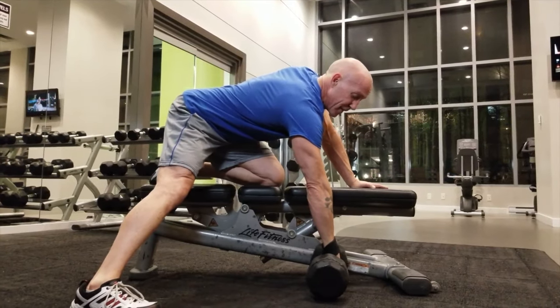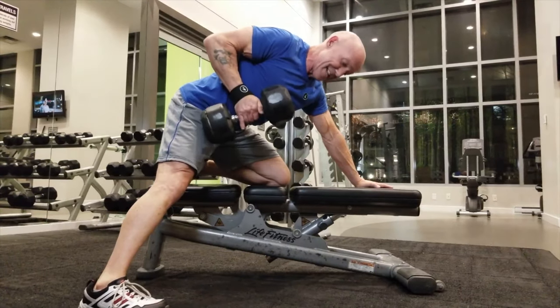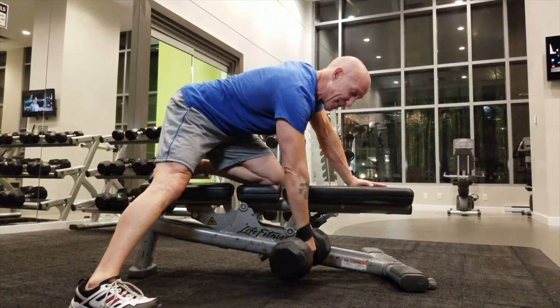If my forearm is loose, it's not cradling all over. I can reach way out, come back through, and come all the way up. You'll notice I have virtually no grip on the dumbbell at all, and by having no grip I'm putting all the tension in the back — making the back do the work.